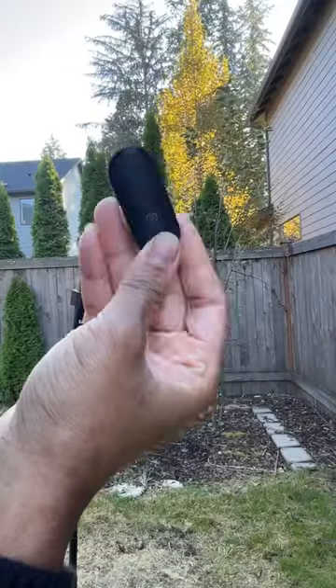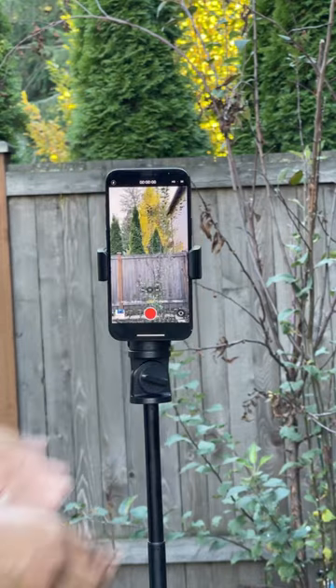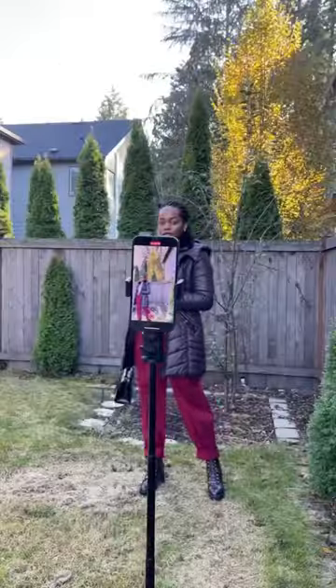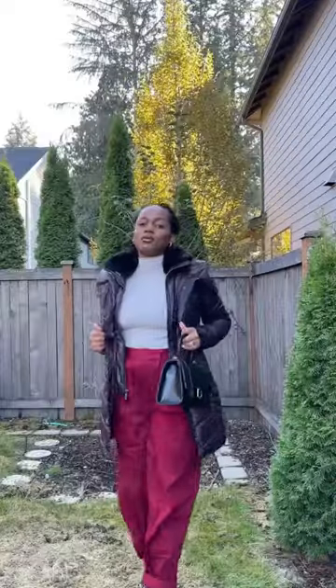If you're looking for a good tripod, the Andobio MagStick tripod is just what you need. It comes with a MagSafe component that allows you to attach your phone easily. This tripod also comes with a remote control for easy filming.